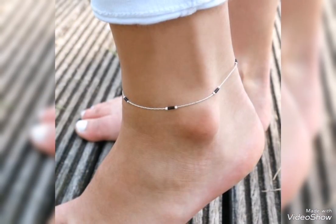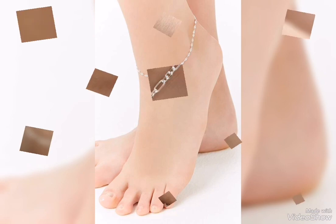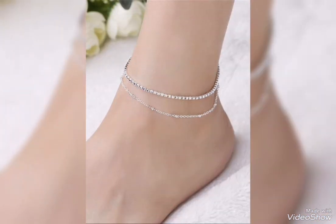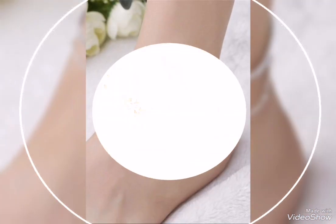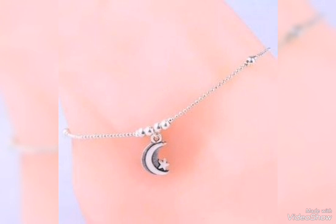There is a very beautiful and nice silver anklet bracelet collection in today's video. I have shown you many trendy designs. You can see the collection and put together a nice and perfect selection. Silver anklet bracelet is the most stylish, beautiful and gorgeous design.